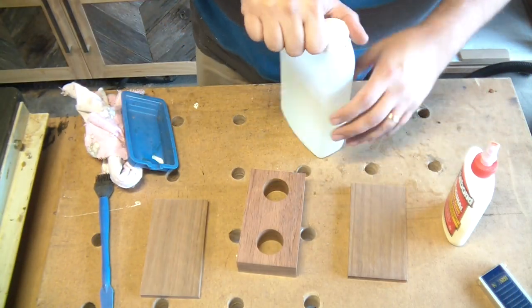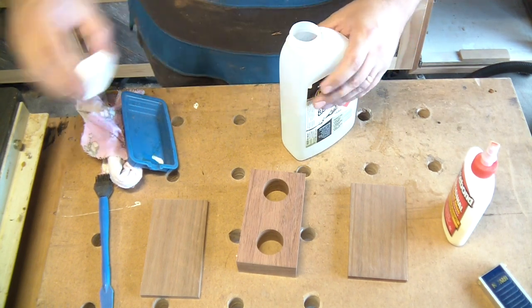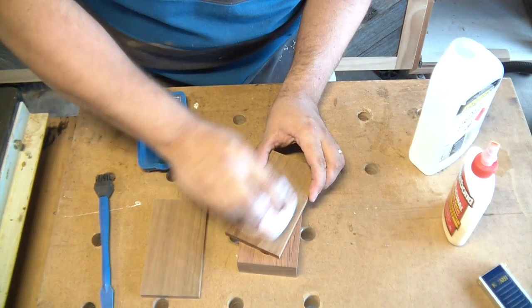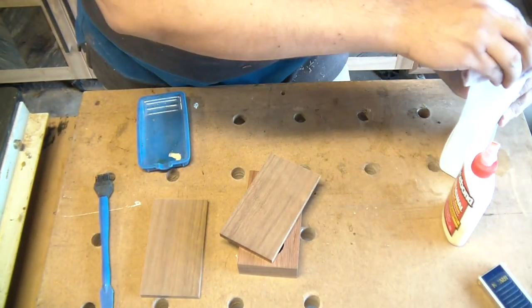Spotted gum is a particularly oily hardwood, like teak — it looks like teak too. Imagine teak on steroids, mate, and you've got spotted gum. You've just got to basically wash it with some acetone to get rid of the oiliness right before you glue up.